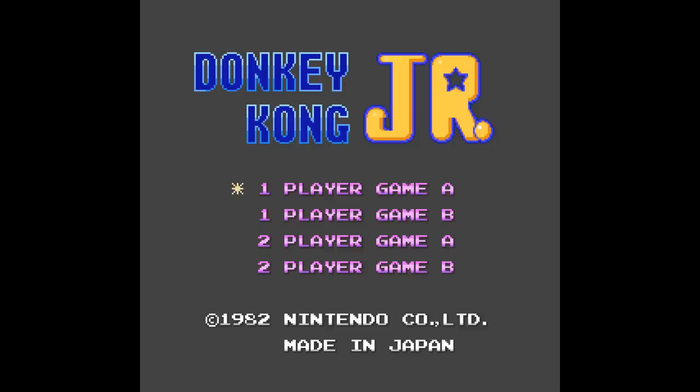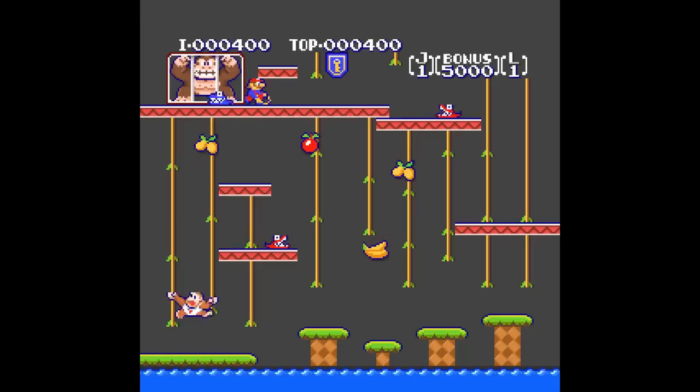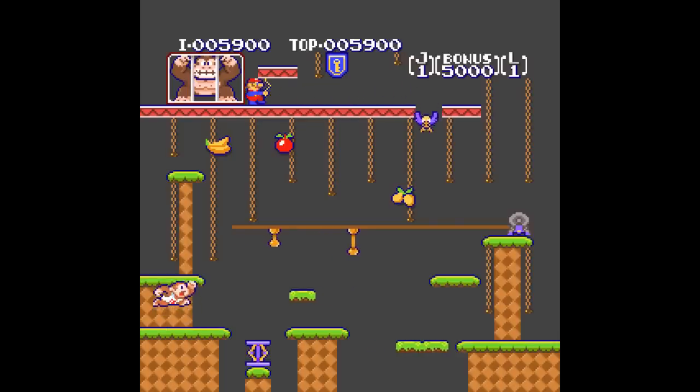Donkey Kong Jr. — this one is made by a different person and is a lot more faithful to the original. This almost looks like something that could have been released in a collection — you know how they did like a Game and Watch update on the GBA or GBC. If Nintendo did a remake of their top 10 arcade games with this kind of style upgrade, I would have bought that. Acknowledged — Donkey Kong Jr. pogging. Oh yeah, he kind of does pog a little bit.